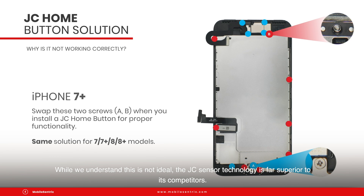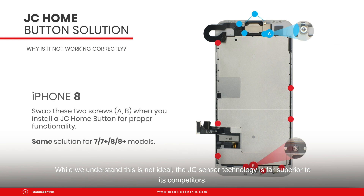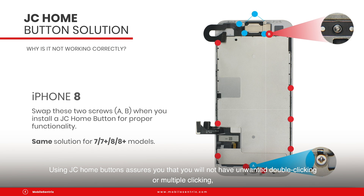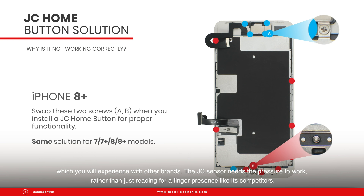While we understand this is not ideal, the JC sensor technology is far superior to its competitors. Using JC hump buttons assures you that you will not have unwanted double clicking or multiple clicking, which you will experience with other brands.